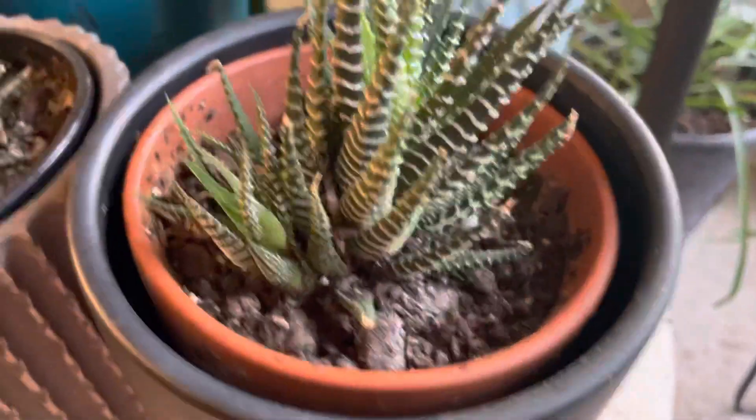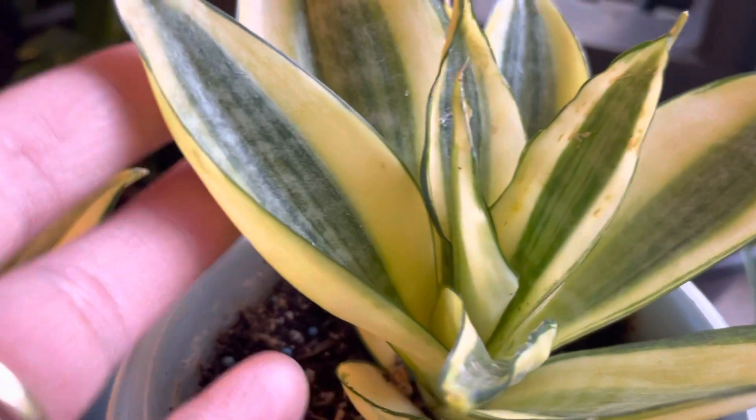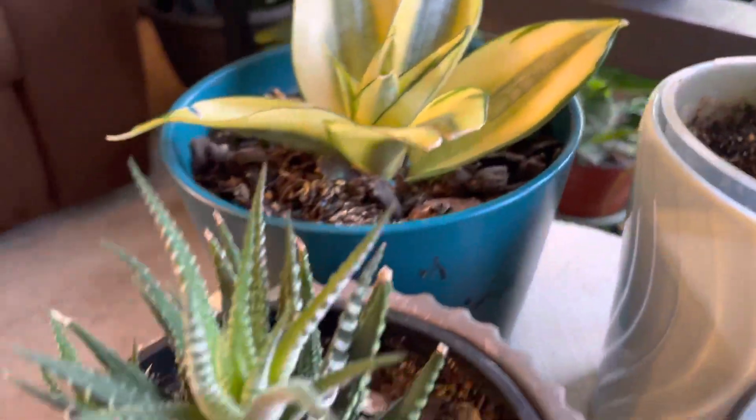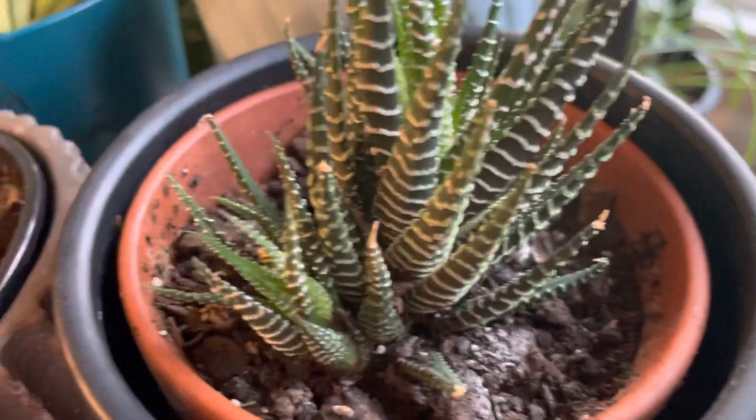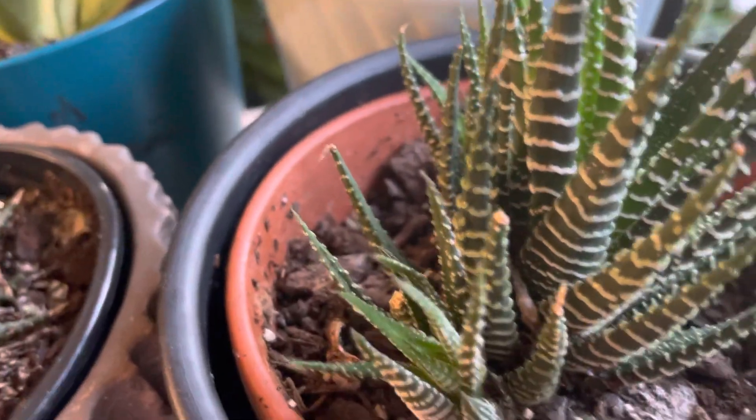Hello guys, I just want to share with you some dwarf indoor plants. Look at my snake plant dwarf and my zebra plant. It's really amazing the growth of these guys.